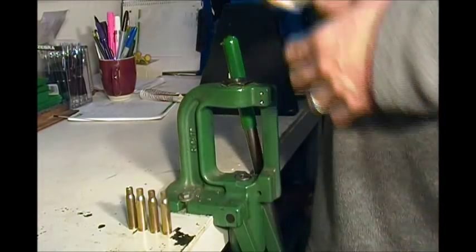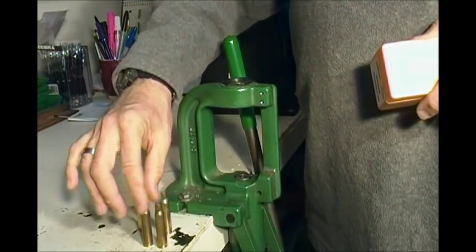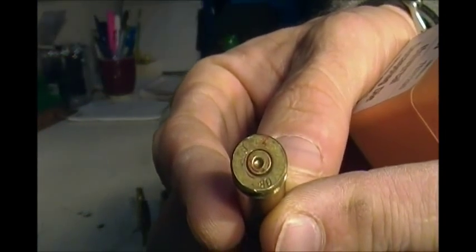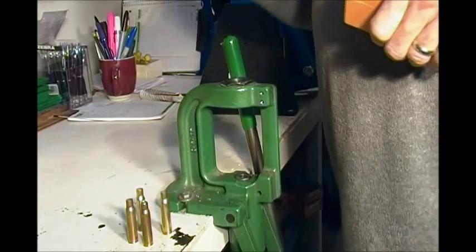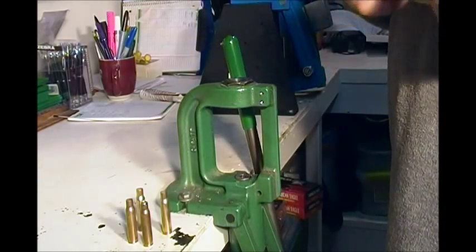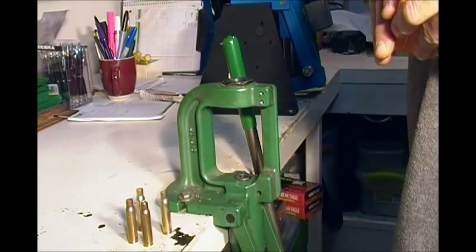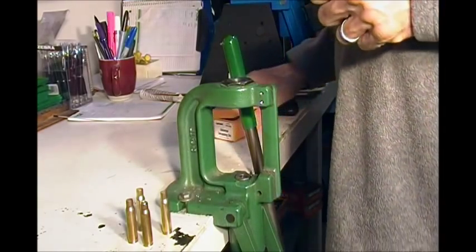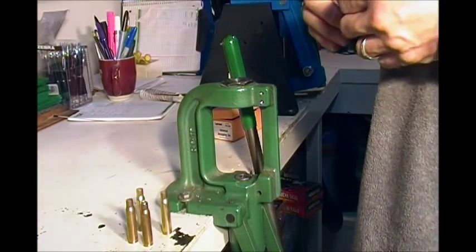Two of these cases are military cases, which means the primers are crimped in. In order to reprime them there are a couple of things we're going to have to do. You can use a conventional decapping pin on your primer to knock the primer out. I've done that for years, but I've also broken more decapping pins than I care to remember.